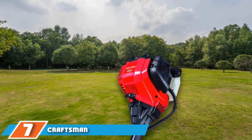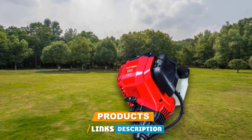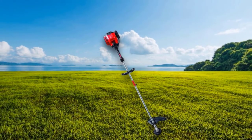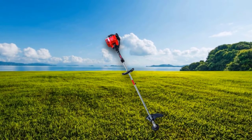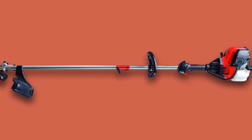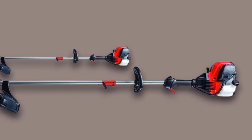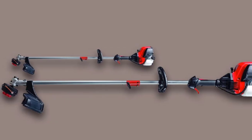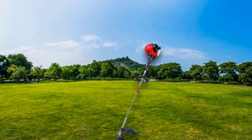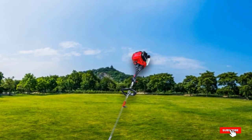Moving on to number 7, the Craftsman CMX GTM D30SA 4-cycle straight shaft string trimmer. This trimmer from Craftsman has a 4-cycle engine that's even more powerful than the Husqvarna 324L — in fact, with an impressive 30cc engine, it's the most powerful trimmer on our list. For extra-tough grass and commercial-grade jobs, this Craftsman model might be the best choice. It features a 2-step prime-and-pull starting system and an easy winding bump that holds up to 20 feet of line. It does weigh about 18 pounds, but unlike the other 4-stroke pick, it's compatible with many attachments and is much more affordable than the Husqvarna 324L.